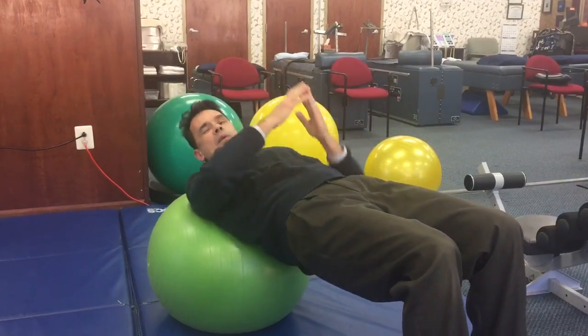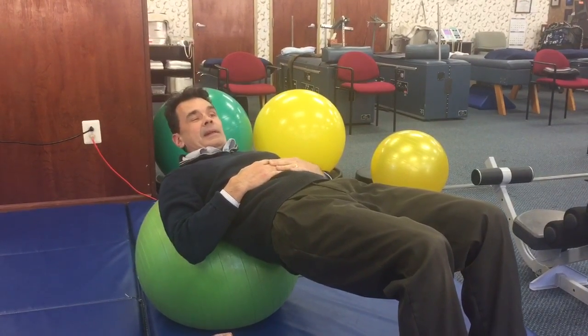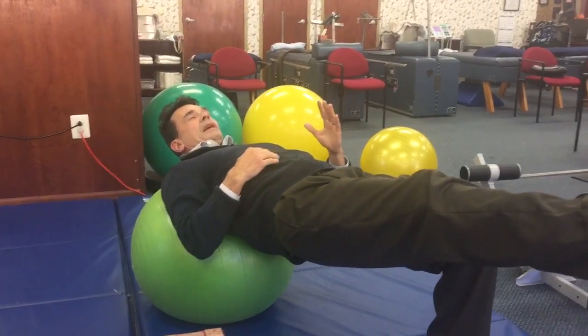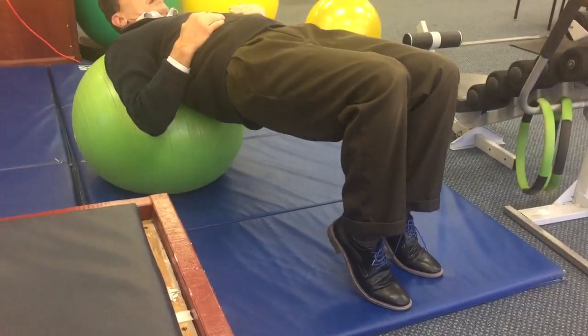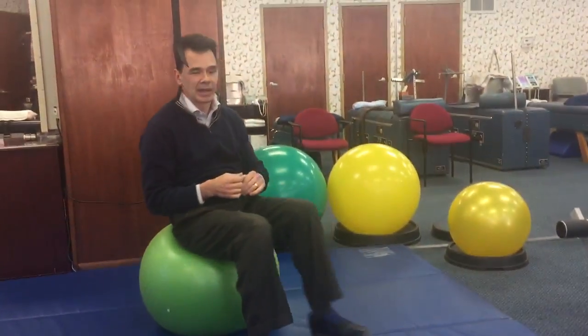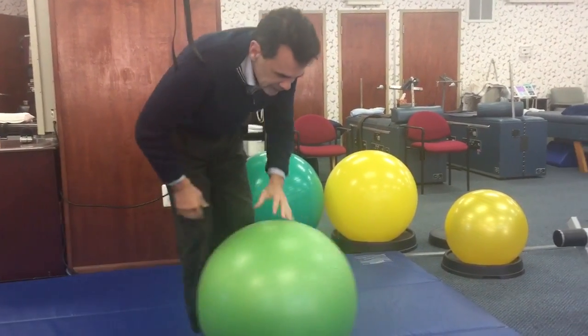Try to get about ten good repetitions — anywhere between five and ten can be really therapeutic. How can I make this harder? I could try with one leg up, or just my toes on the ground. That's really hard, but you get the point.